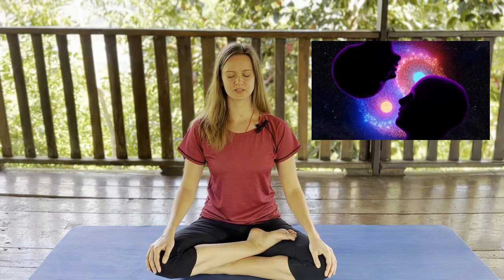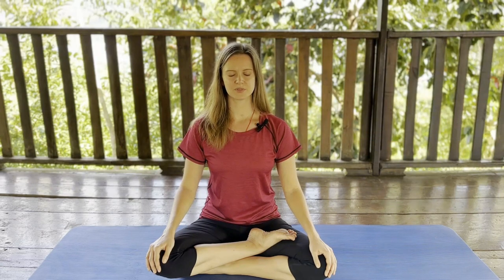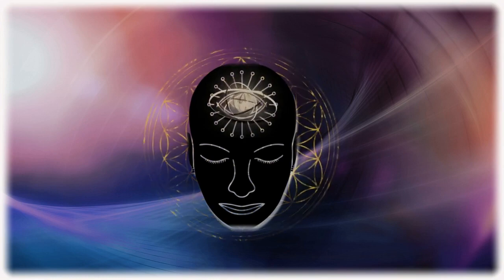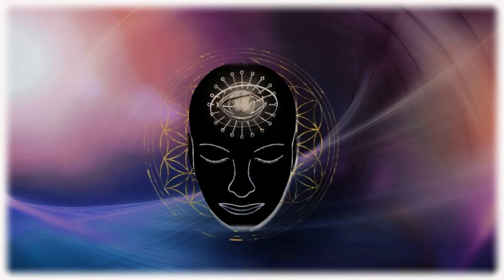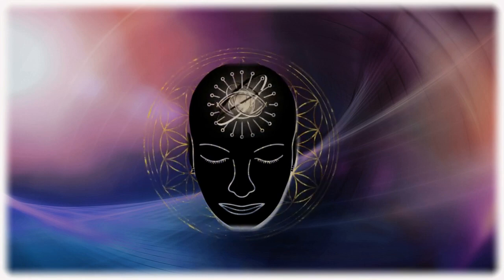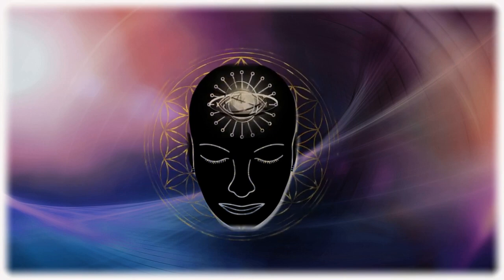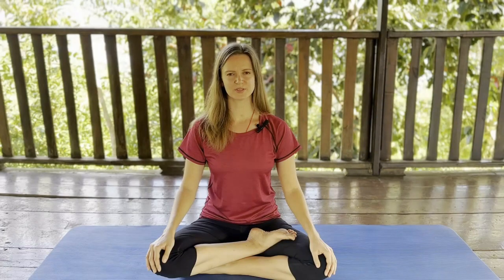When you finish, remain here with your eyes closed, observing the vibration in the area of your third eye, in the middle of your head. And with the corner of your mind feel the vibration in your whole body and in your whole entity. Observe the calmness and peace of this moment.